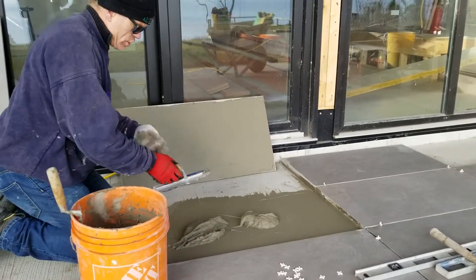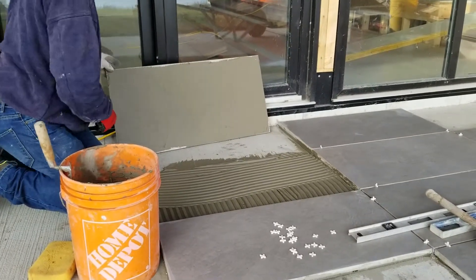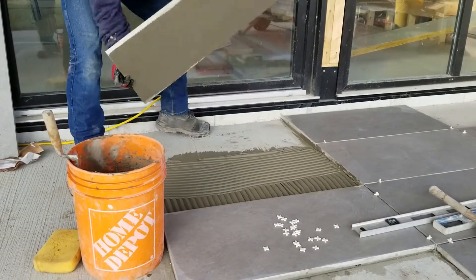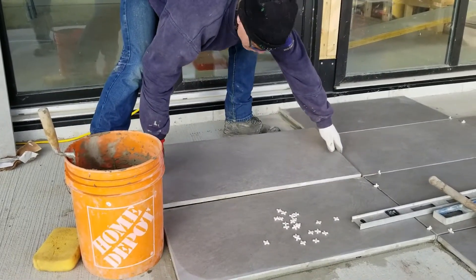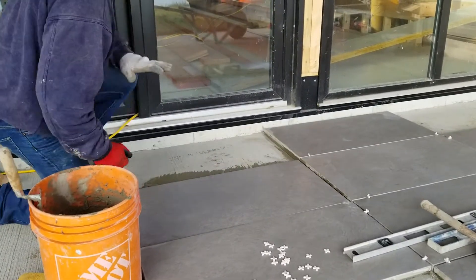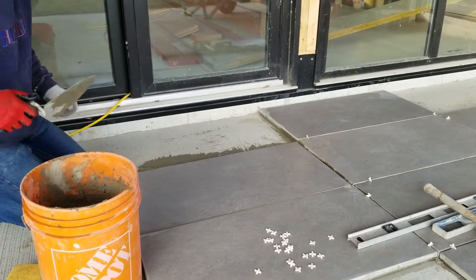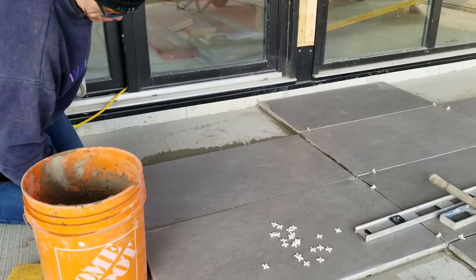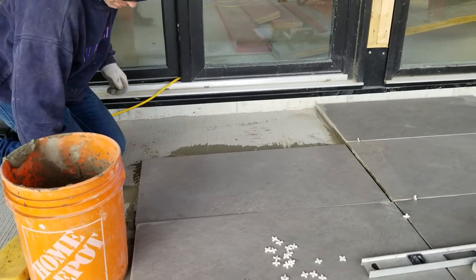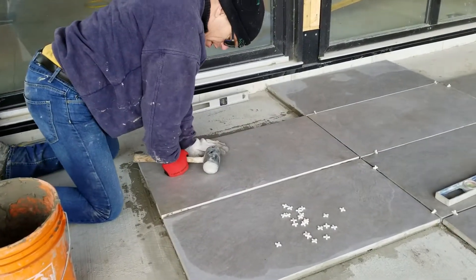A large notch trowel will make the job go faster. This one has a half-inch by half-inch notch. Luckily these tiles were set yesterday so they're not vulnerable to move. Then you wiggle it back and forth to press it down. Every once in a while you should check the tile to make sure you're getting a good bond. In this case it seems like I have a very good bond, and we wiggle it back and forth to collapse all those ridges.